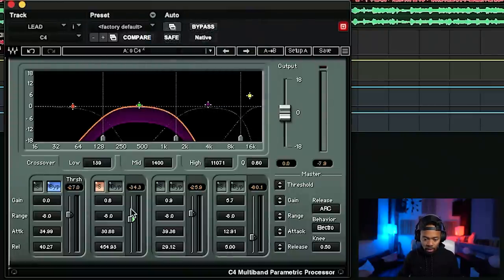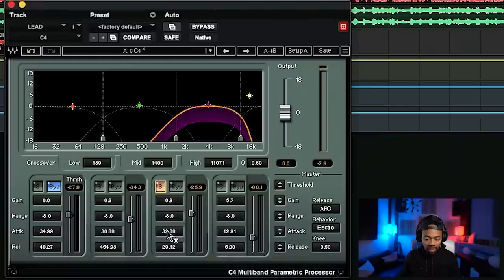Now let's go on to the next frequency range — 1400 hertz to 11,000 hertz. I did a pretty fast attack and a pretty fast release. I really used it to control some of that harshness, that bite, and that 2K kind of frequency range. I didn't do too much on this particular frequency range because this is the range our ears are most sensitive to. I still want to keep my presence, but at the same time I want to control some of that presence. So once again, I'm getting control to get that end goal.